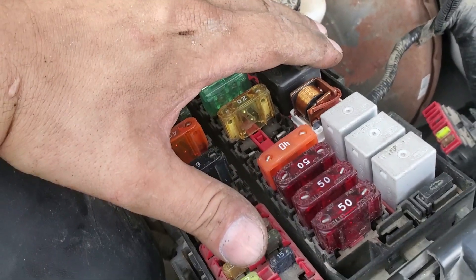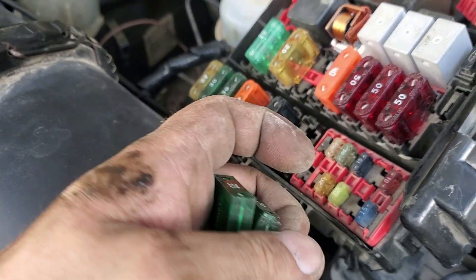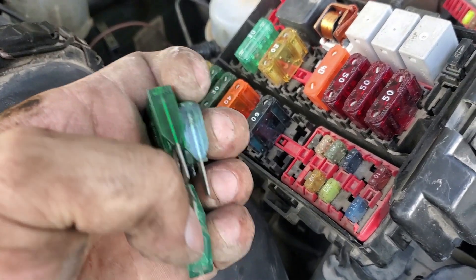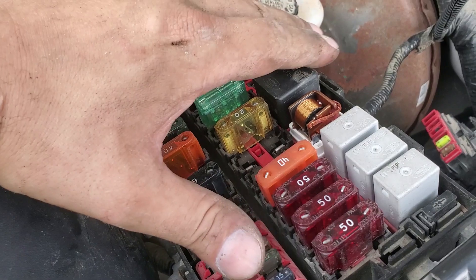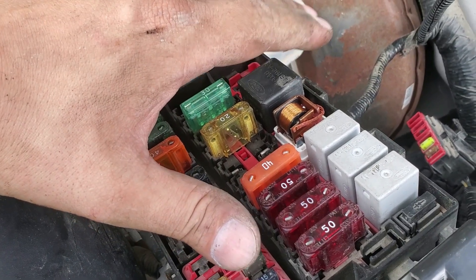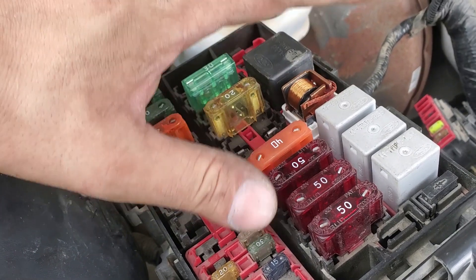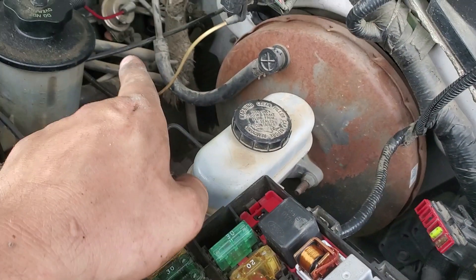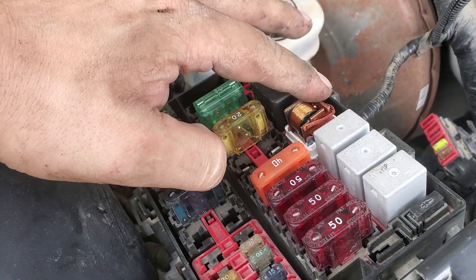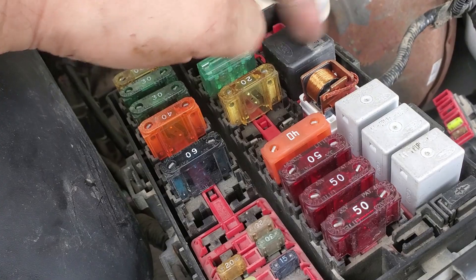This truck belongs to my uncle, and after burning about $20 worth of fuses he gave me a call and had me tow the truck down so we could figure out the problem. He replaced the fuel pump thinking that was bad, but after replacing it the truck still wouldn't start — no fuel delivered to the fuel rails and the relay was not actuating.